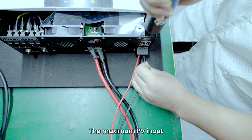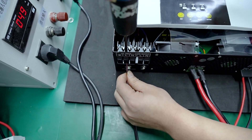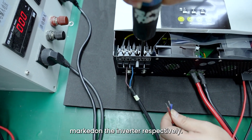Step 5: Connect the AC 200–220V live wire, neutral wire, and ground wire to the AC input terminals L, N, and the ground terminal marked on the inverter respectively.